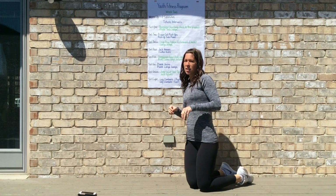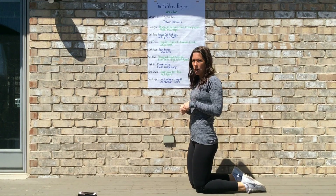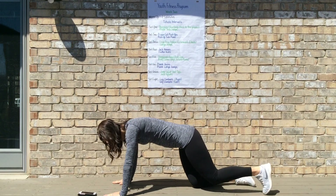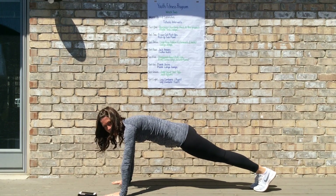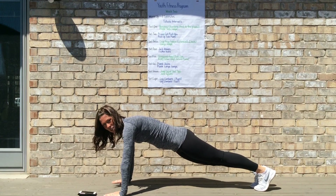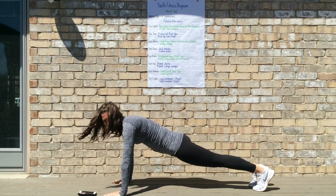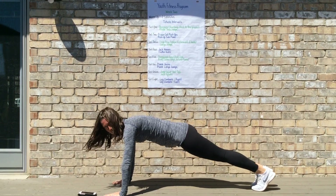Set six is different plank variations — plank jacks and plank lunge jumps. For plank jacks, always start in your high plank position. Jump your feet out and into the side — same concept as a jumping jack but in a plank position — feet jump out and back in. To modify, walk your foot out and then back in, out to the other side and back in.